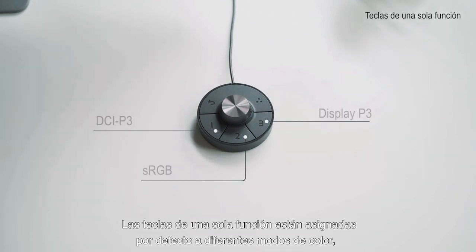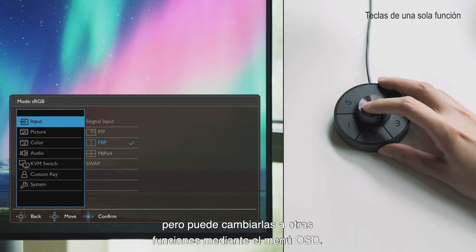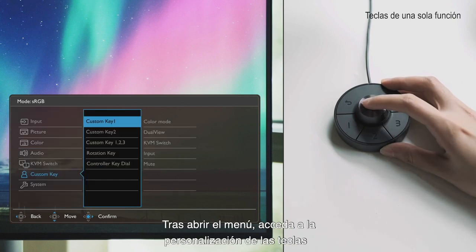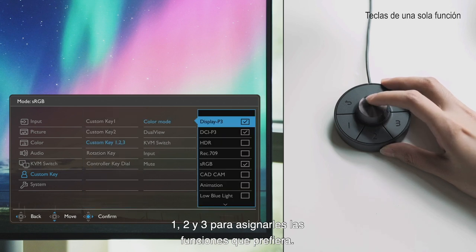The single function keys are assigned to different color modes by default, but you can change them to another group of features through the OSD menu. After calling out the menu, go to controller key 1, 2, and 3 to assign three preferred functions to the keys.